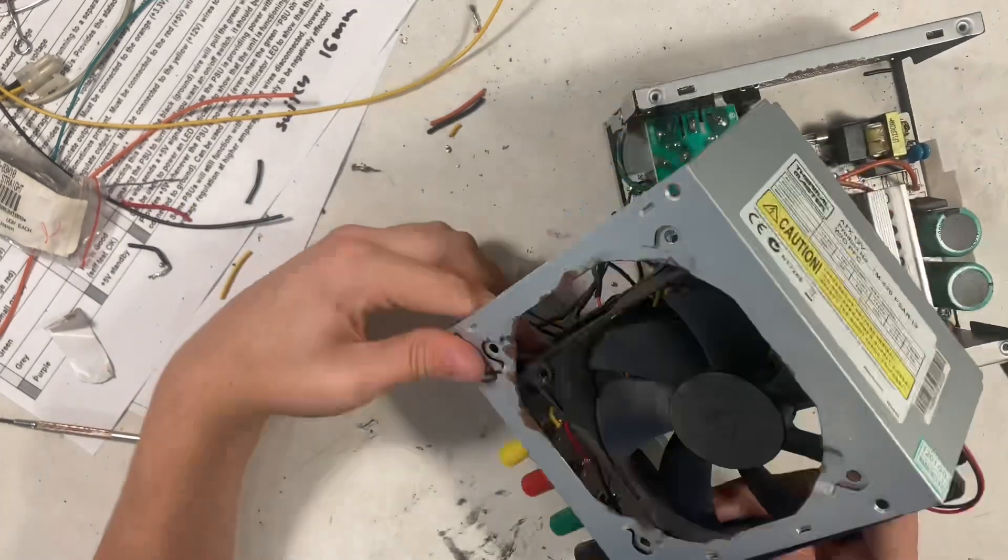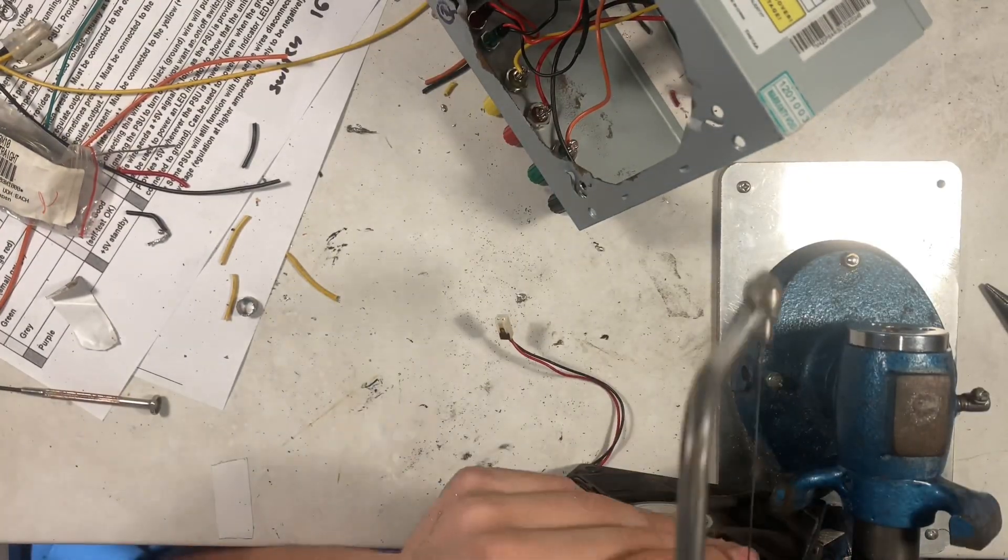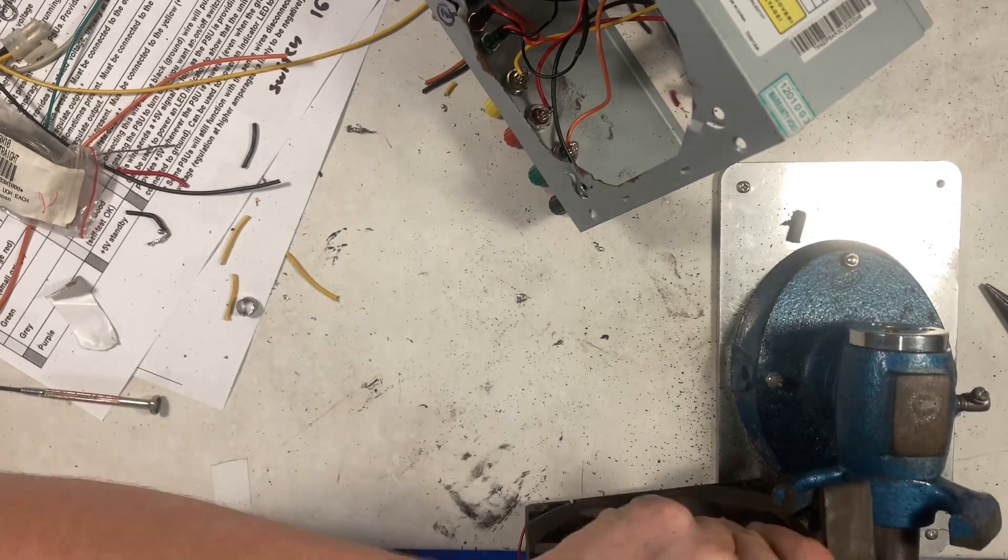The power switch stuck out a little bit more than all the other stuff, so what I had to do is cut out a little groove in the fan so it would fit properly.